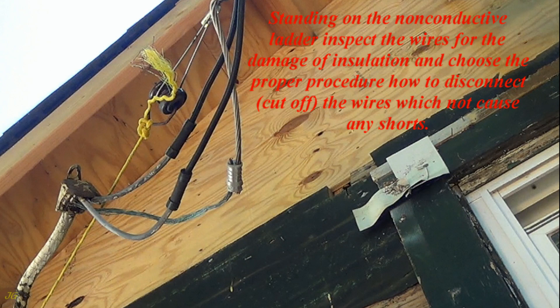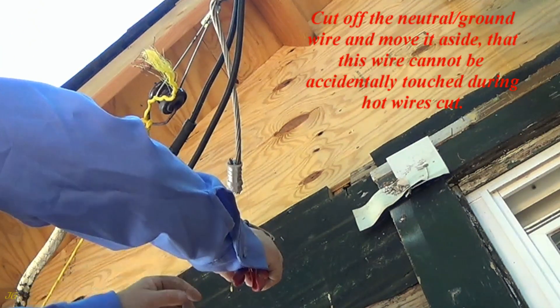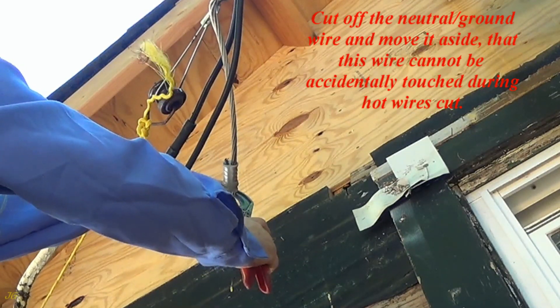The wire is red. Standing on the non-conductive ladder, inspect the wires for damage to insulation and choose the proper procedure for how to disconnect and cut off the wires without causing any shorts. Cut off the neutral ground wire and move it aside so that this wire cannot be accidentally touched during the hot wire cut.